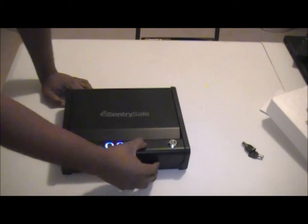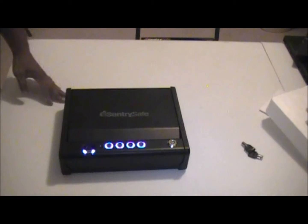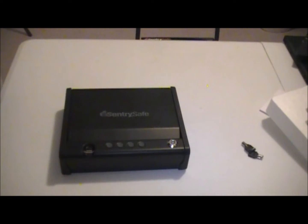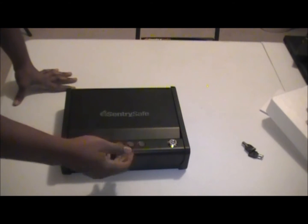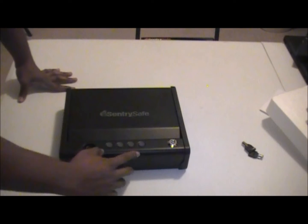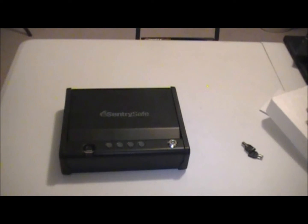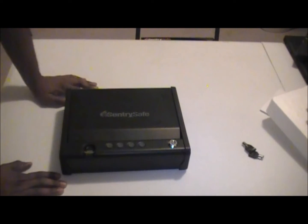It has an illuminated keypad, the actual lock itself, and then it has the biometric aspect of it. It's a five-digit code for the keypad, so if someone's staying overnight or whatever you can tell them the code and they can get into the safe. The owner of the house will probably use the fingerprint option — this safe can actually store four fingerprints.